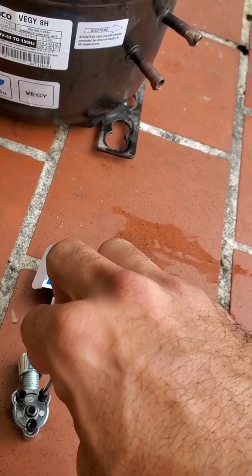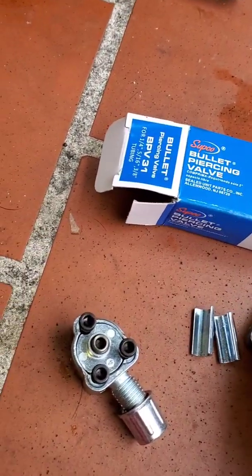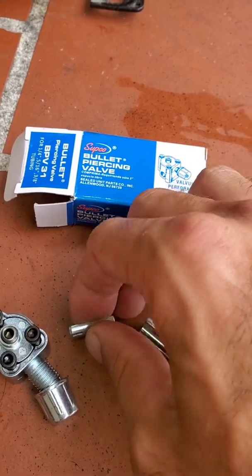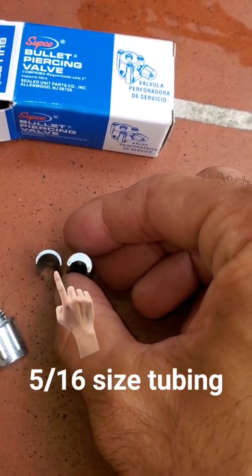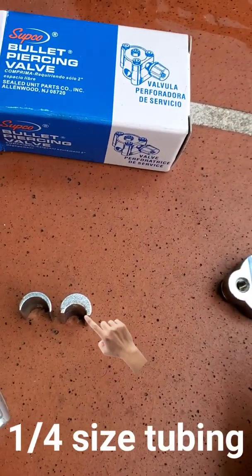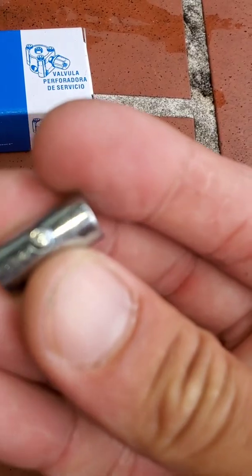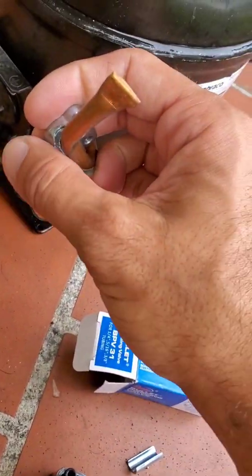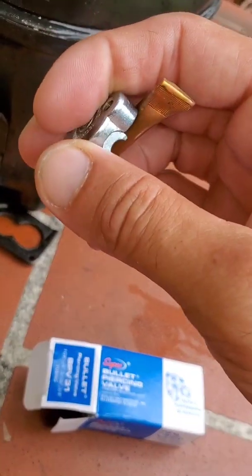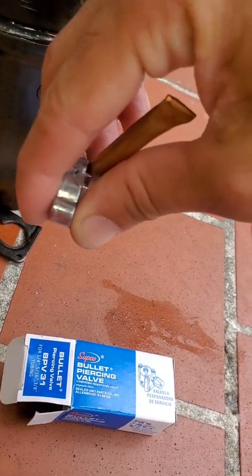I'm doing this with one hand, so bear with me - I'm holding the camera with the other. You've also got these little sleeves, or collars. I'm not sure what they're called, but their purpose is they go inside the rear here. They have these little notches, so they go inside like so. You use these so you can put the valve on your compressor, on your copper. This one may not be a good fit - you can notice how it's not fitting well, so let's try the other size.